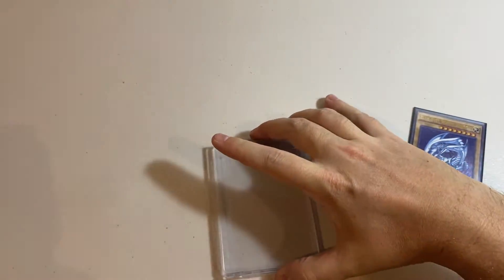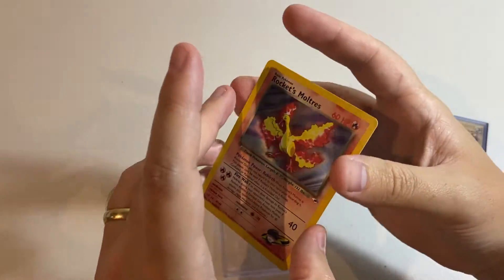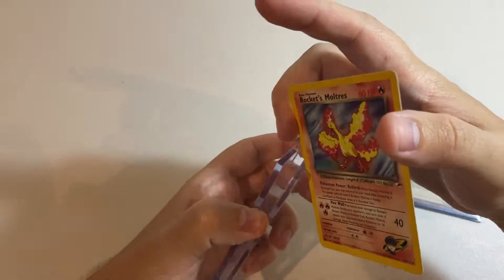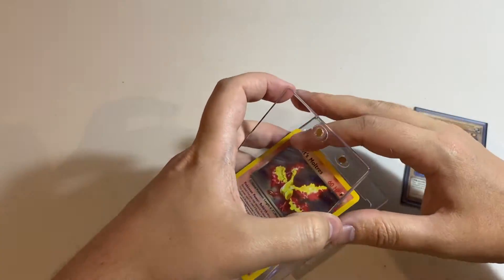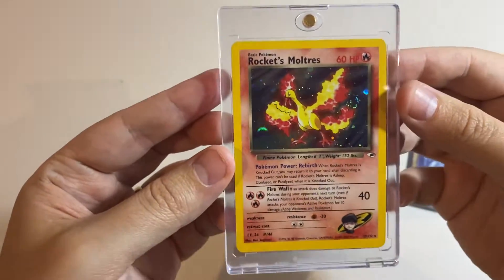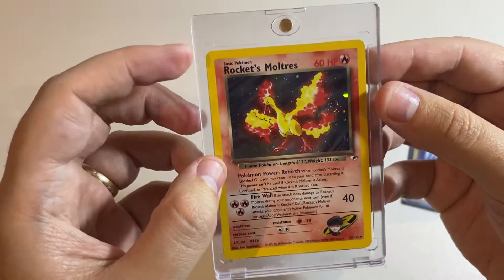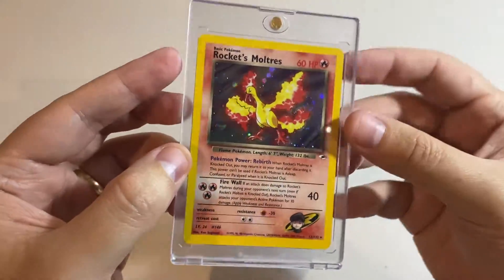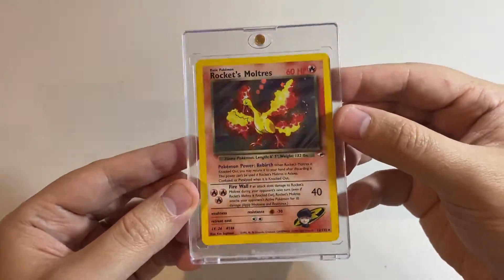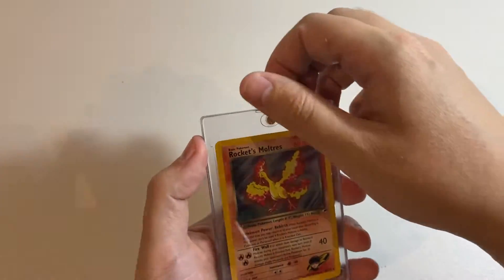Next we have an unsleeved Pokémon card. I've got a Rocket's Moltres here, and we'll see how that goes. It looks like it's got a little bit of clearance at the top and maybe a bit to the side, and there is a bit of a rattle, but for the most part it will quite securely hold an unsleeved Pokémon card.